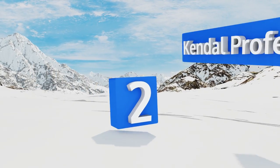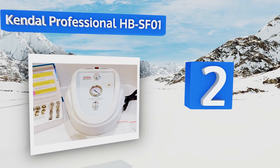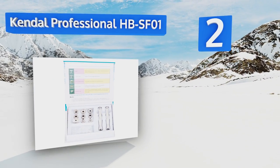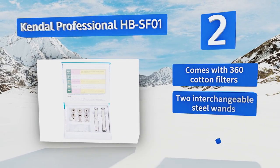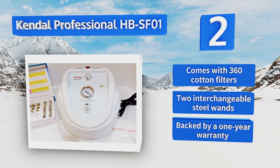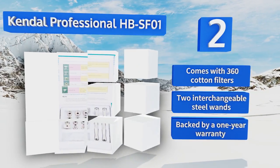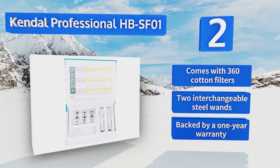At number two, the Kendall Professional HBSF01 provides a non-surgical resurfacing procedure using sterile diamond heads to peel, rub, and lift dead cells out of the top layer of your skin, leaving you looking refreshed. It includes coarse, medium, and fine abrasion tips in three sizes. It comes with 360 cotton filters, two interchangeable steel wands, and a one-year warranty.